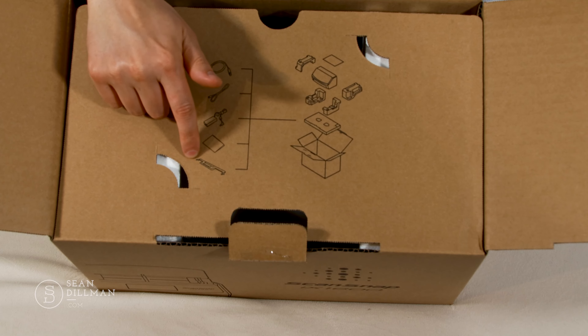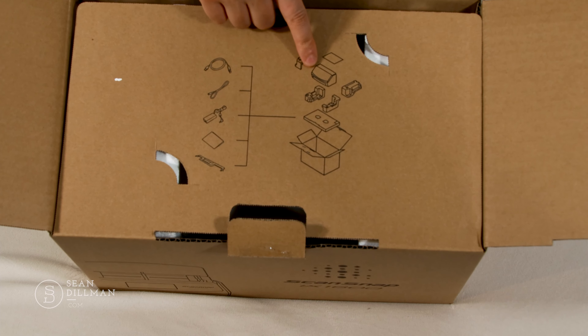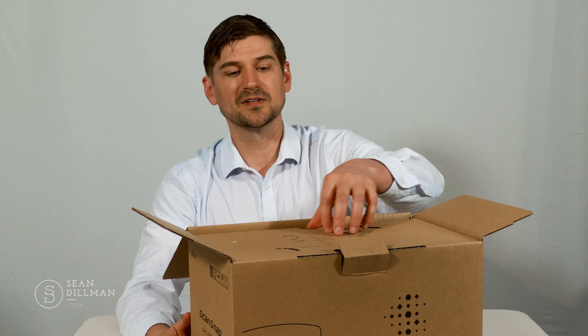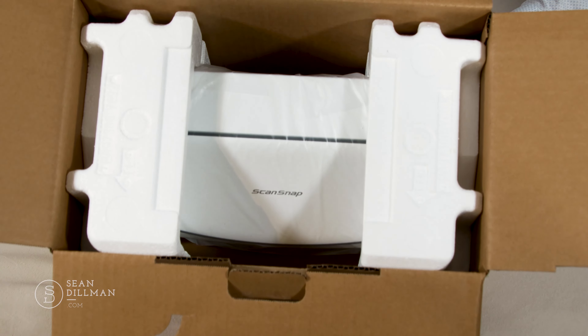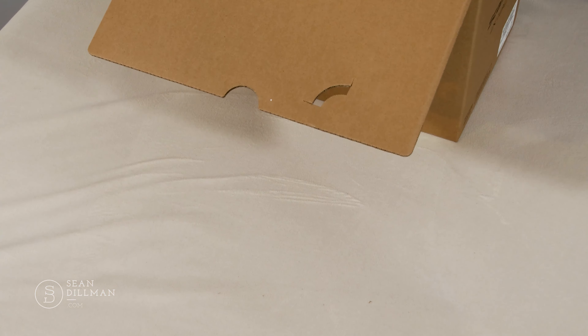To get into this box, I'm going to use my handy box cutter. I'm just going to cut the front, cut this tape, and there we go. This lip will come out, and here we go — ta-da! There is the box, open.